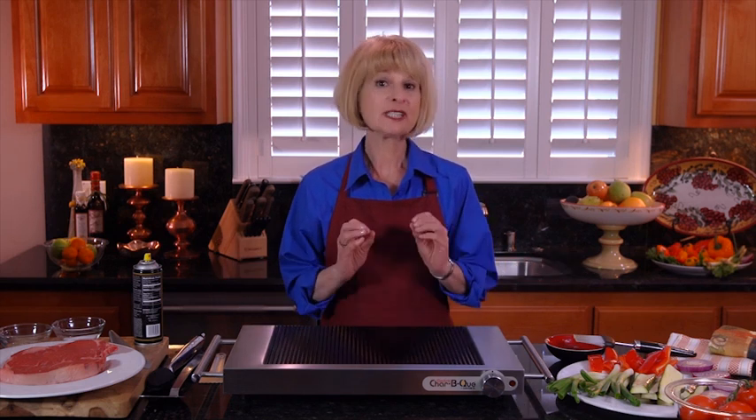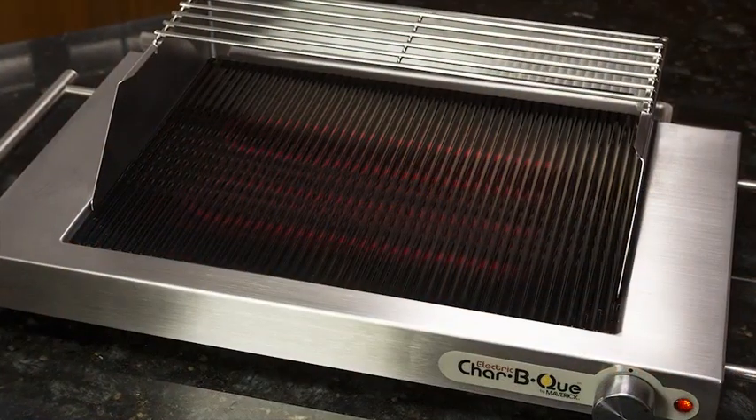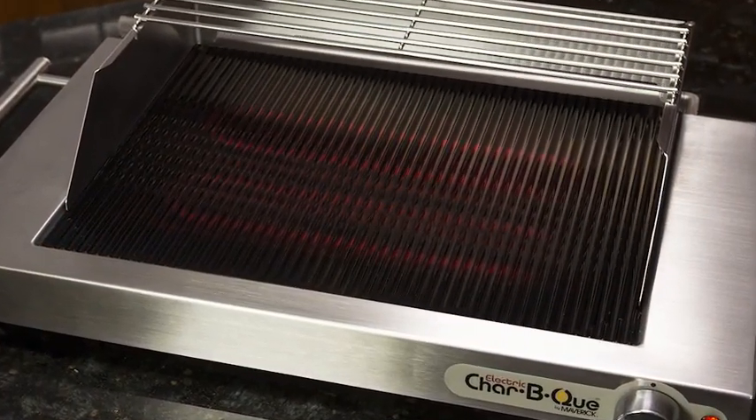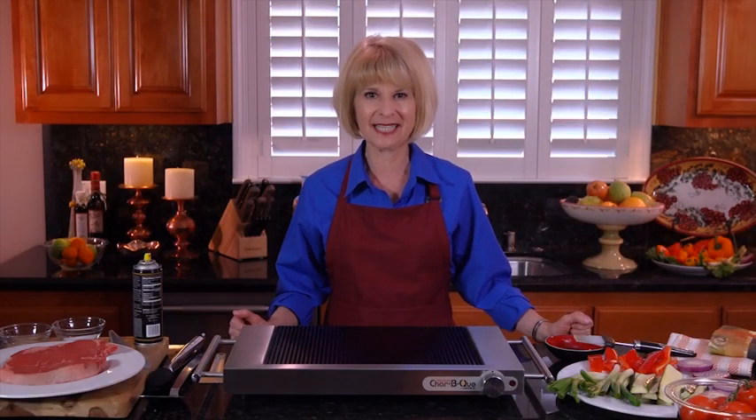It's sleek, portable, and so easy to use with all types of foods. The grill heats up quickly to 485 degrees so that the natural juices and flavor of all your foods are seared in. You can see the red-hot cooking element embedded under the glass. The Electric Charbecue's exclusive ceramic cooking surface gives a nice even heat.